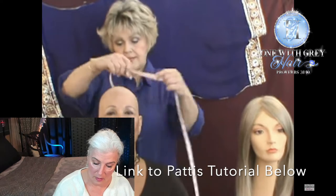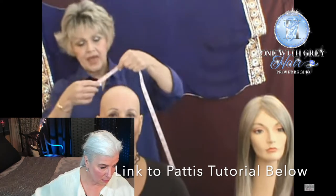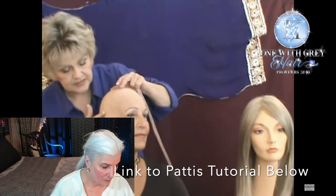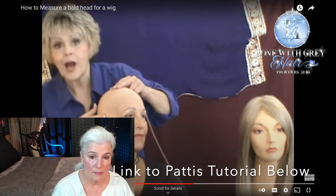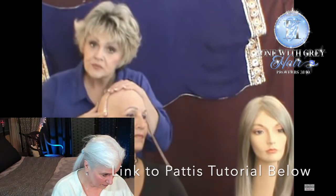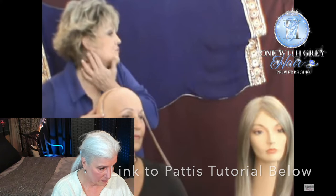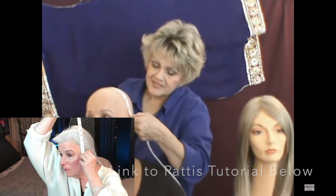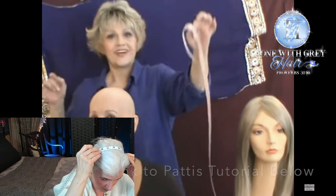Now we're going to do the top of the head — ear to ear. Here's an important tip: put your finger on top of your ear, then slip the tape just a little bit under the ear. The reason is you don't want the wig sitting on top of your ear and rubbing in that area — your ear should always be free. Go across the top to the other side and pinch at 11 inches — that's your measurement.